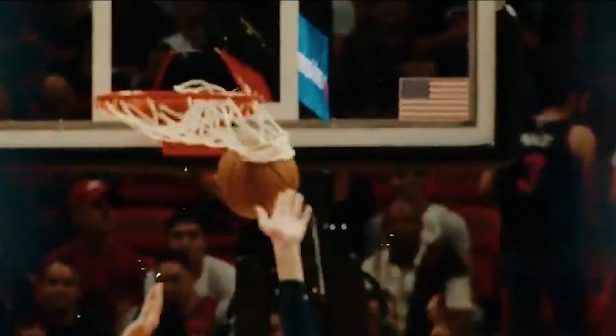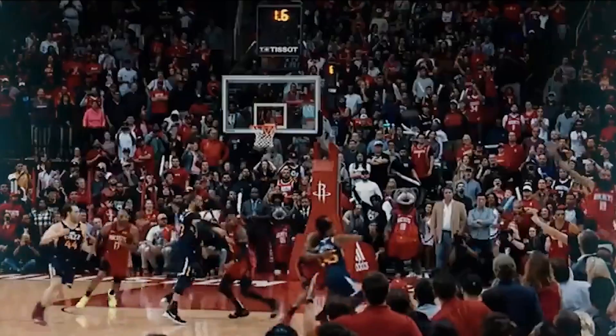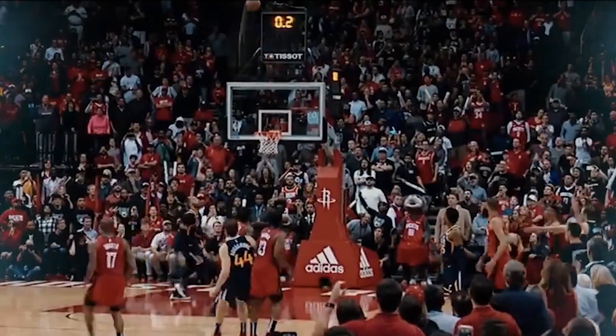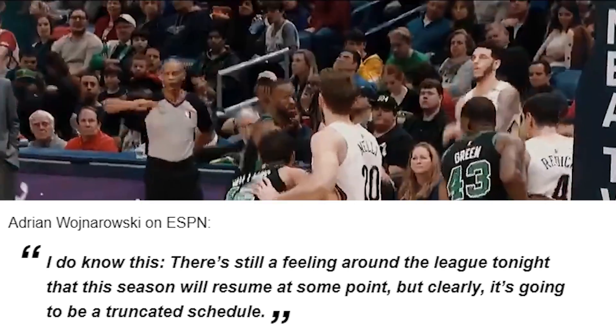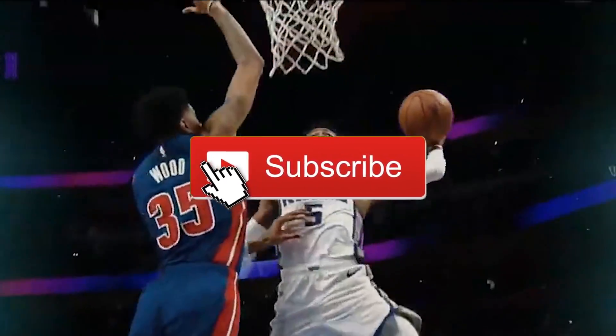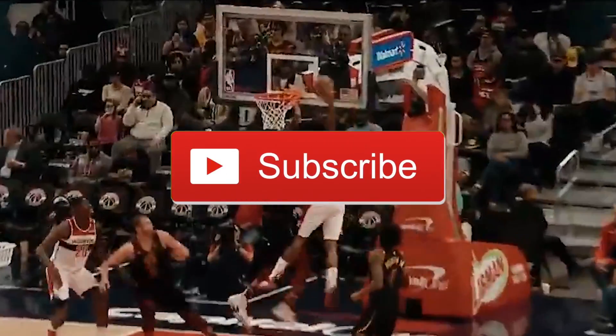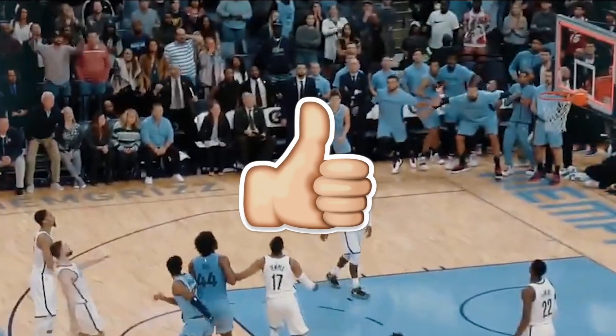Subsequently, the NBA announced that they were going to suspend the rest of the league for Lord knows when. I'm hearing there's a chance the NBA comes back in April — maybe they'll ax off some games and start the playoffs immediately. We don't know fully what's going to happen. Make sure you're subscribed and turn on notifications so I can bring you the latest news about that. Because now that the NBA is out of season, this is pretty much what my channel is right now.